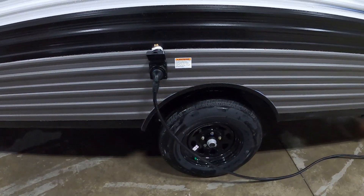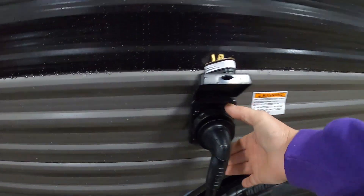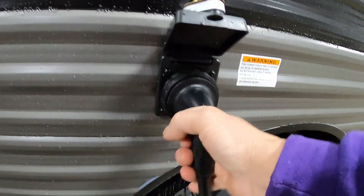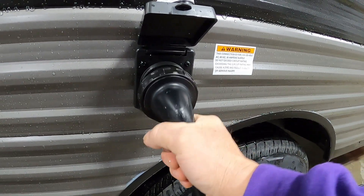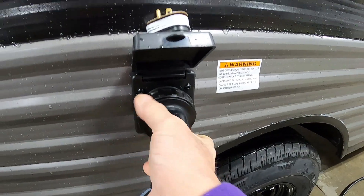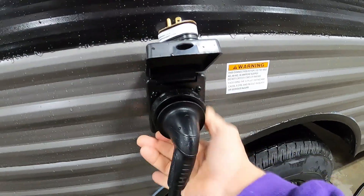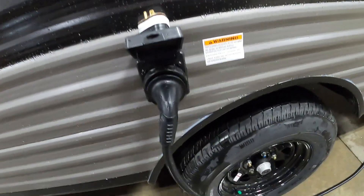Hook up your power and water. Over on your off-camp side, just above your tires, is going to be your power. These have a pistol grip — put it in at about 11 o'clock, turn it all the way to the right, then put on your washer. That's going to lock it on.